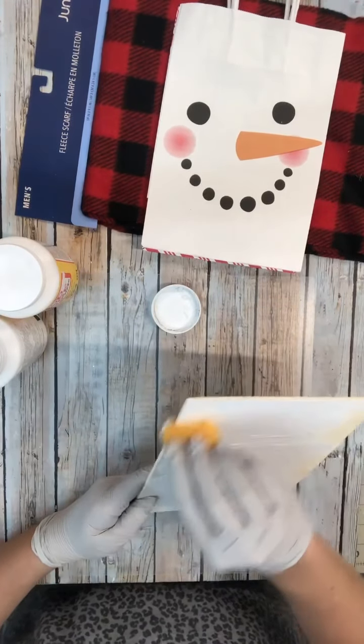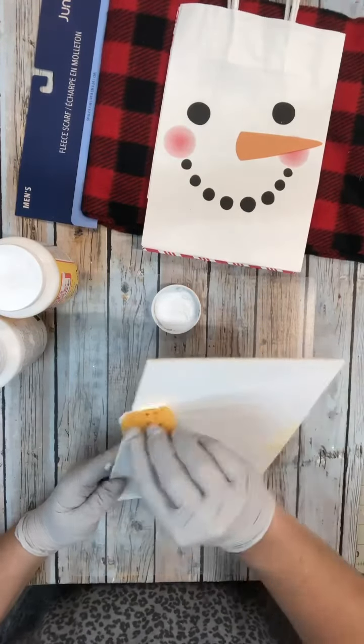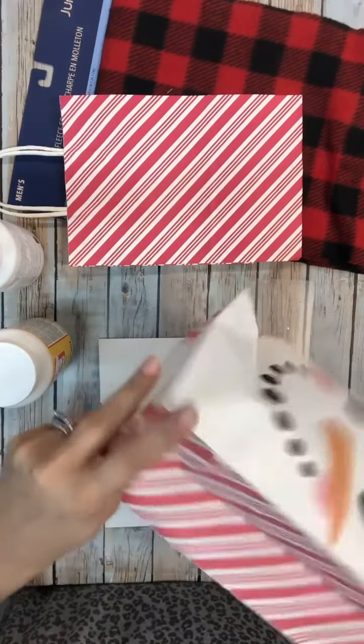I'm going to put a coat of white paint onto this and then just kind of hit the edges. You can paint the back if you want to, you don't have to though, especially if it's leaning up against something like a wall.